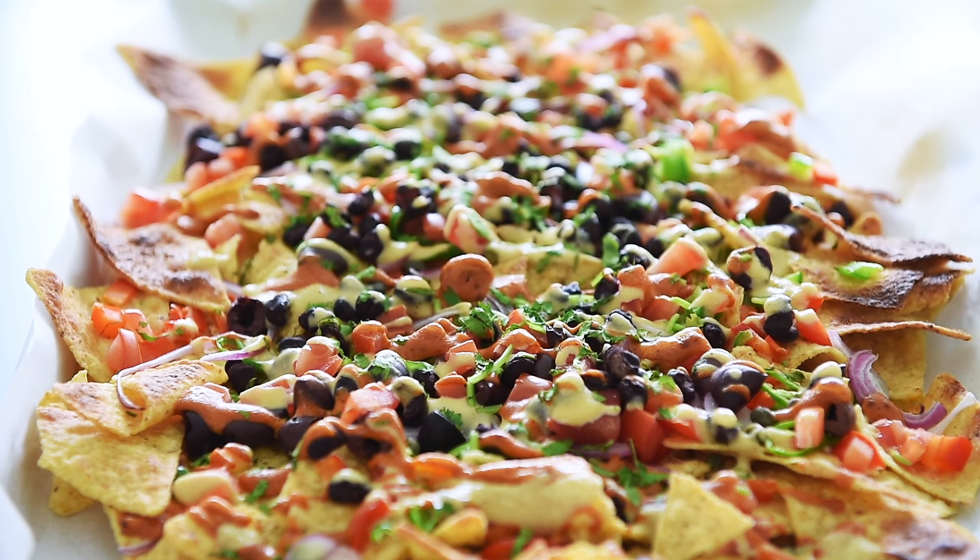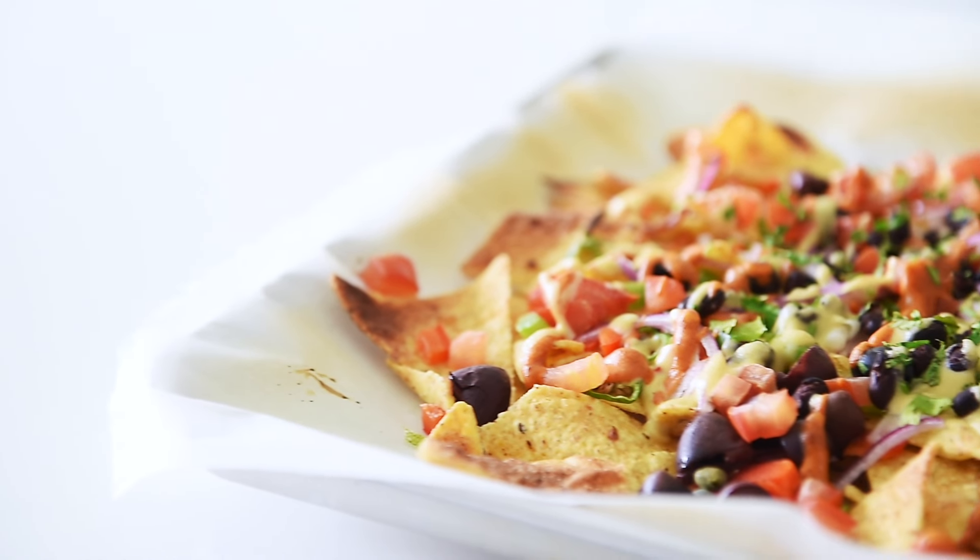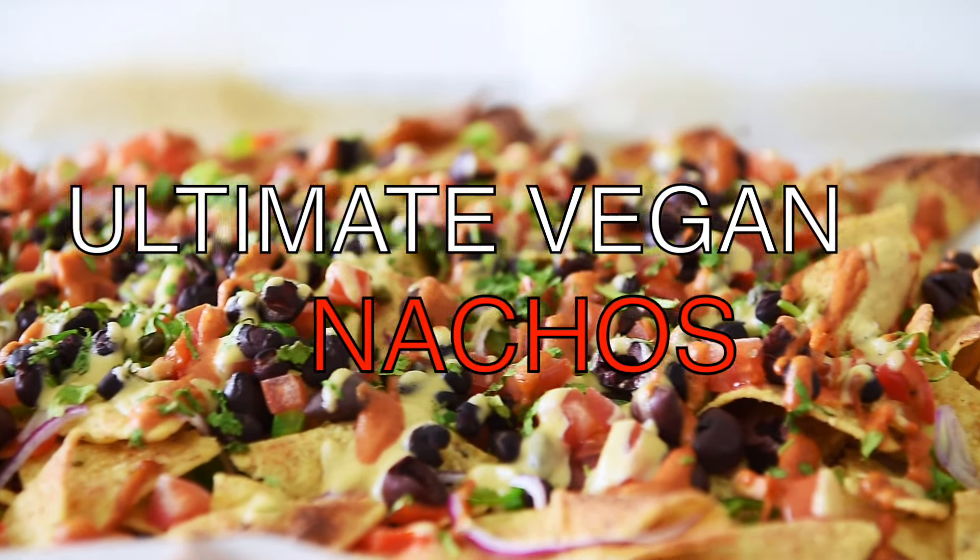On today's menu, an easy recipe to bring your chips up a notch. My ultimate vegan nachos.